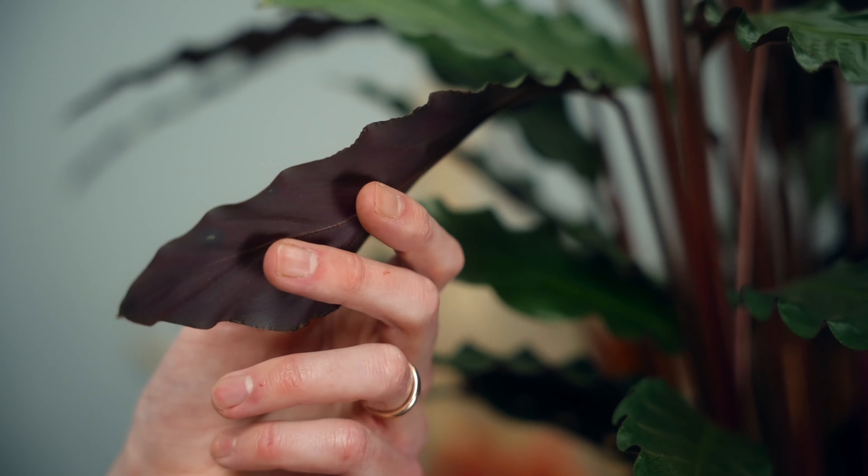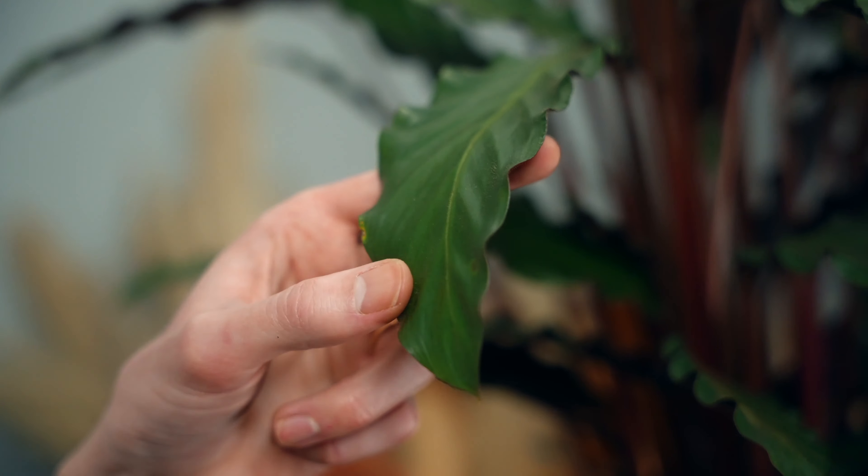And finally, humidity. Calatheas don't appreciate overly dry environments, so keep them well away from radiators, drafts from doors or windows, or rooms that get very dry. If you think that you need to add that extra little bit of humidity, you can simply set a small saucer of water next to your calathea and as it evaporates, it'll create the perfect microclimate for it.